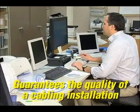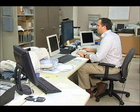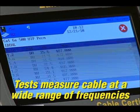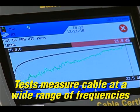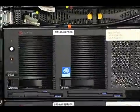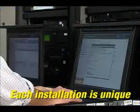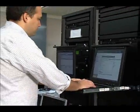Certification guarantees the quality of a structured cabling telecommunication installation based on performance standards. The electrical properties of a cable are measured at a wide range of frequencies to determine its performance. Each system is unique based on customer needs, function, cable and connection types, and other variations in existing equipment. Because network speeds are increasing, the quality of a cable system installation is critical.